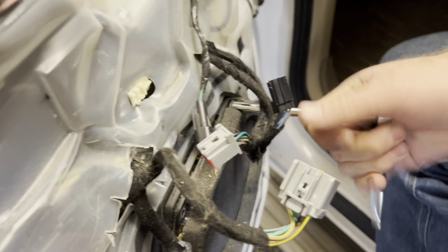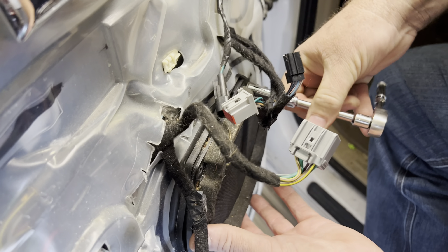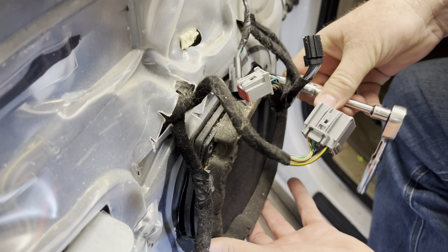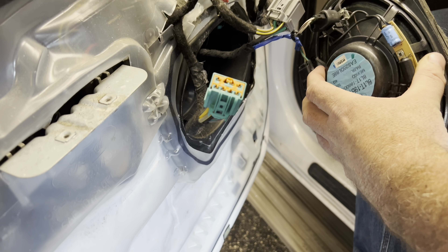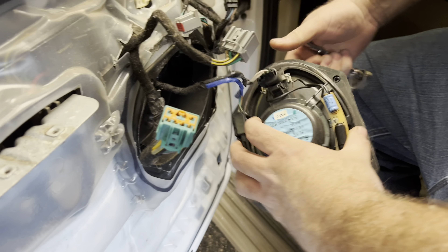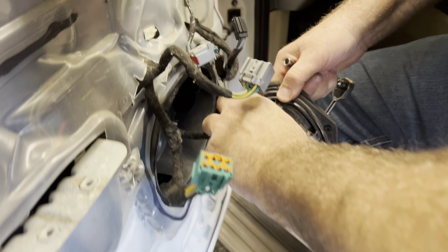There are four speaker bolts — one there, one there, one there, and one up here. Those are eight millimeter. There's a squeeze clip on the back, so you just squeeze the tab and pull out.